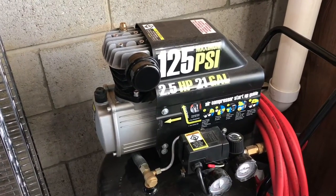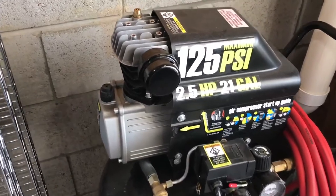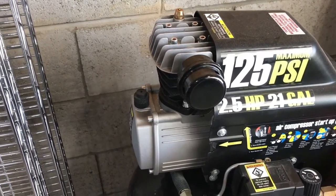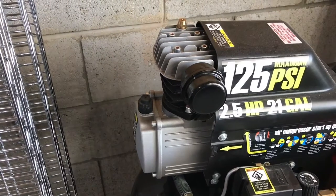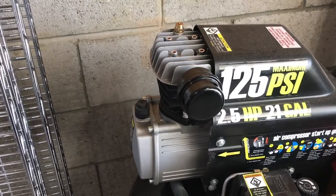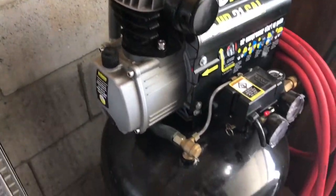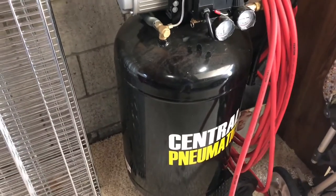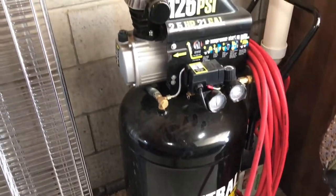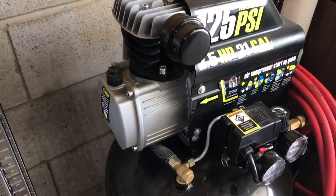What's up everyone, got another video for you today — a little bit different than grass-related, but one of these tools that is super handy to have in the garage. I use it for pretty much everything: air tools, impact drivers, impact wrenches, blowout tools, blowguns. This is the Harbor Freight Central Pneumatic brand — that's Harbor Freight's house brand of air compressors. This one I've had for about three years now and it's been running great.